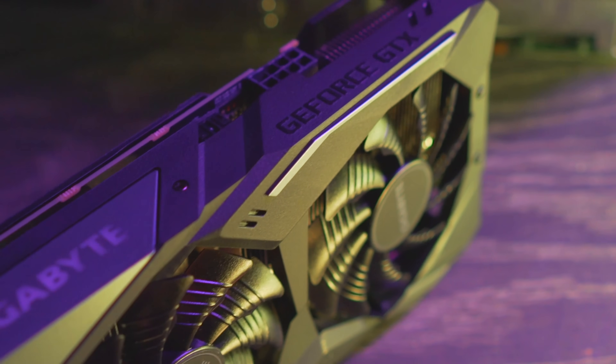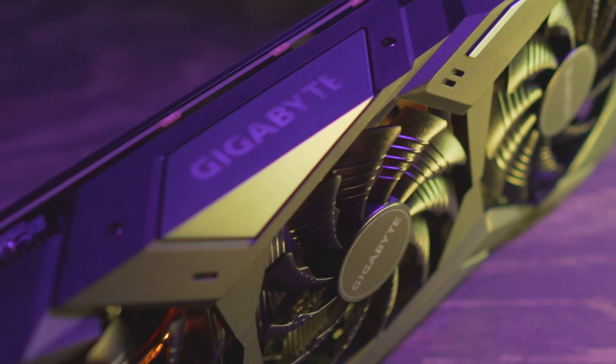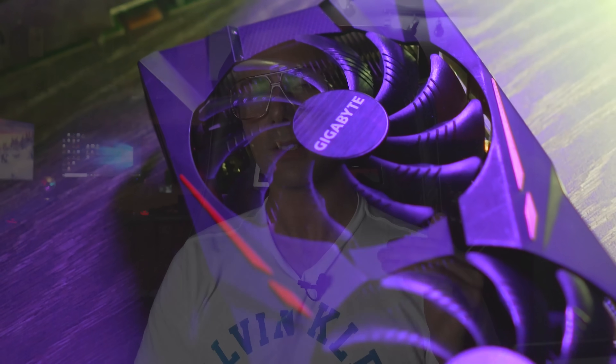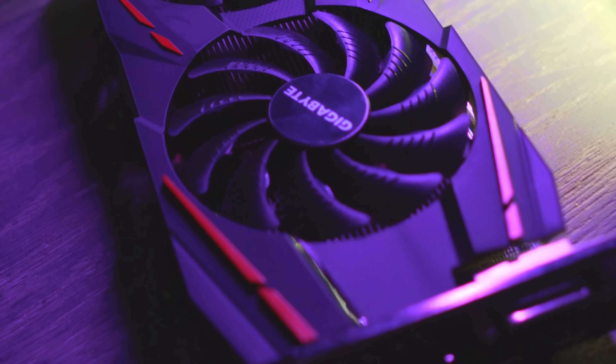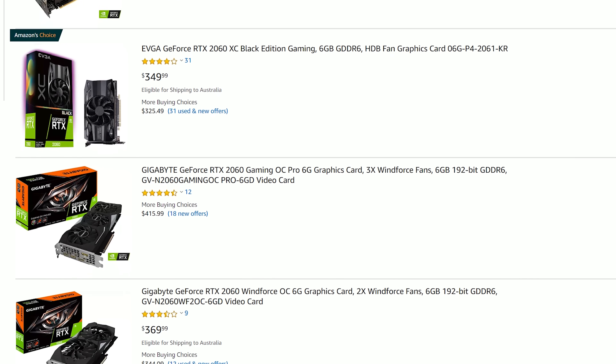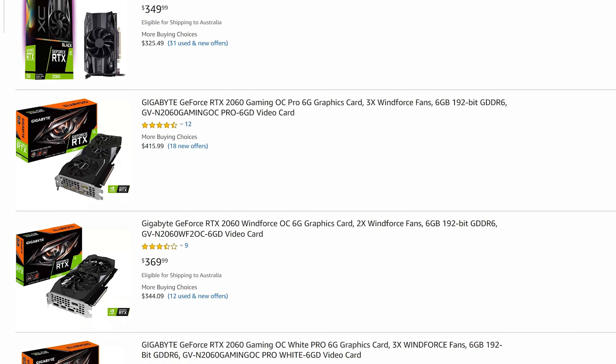Then we've got the GTX 1660, which does give out better value for money in my opinion than the RTX 2060, and will be a great choice for 1080p gaming, especially at higher ultra settings. Then we've got the RX 570, which is just a super good value-for-money card, especially in the used market — you can pick them up very cheap, even on things like eBay where they're abundant in stock at the moment. All said and done, the RTX 2060 slots somewhere in between the mid-range and the high-end.